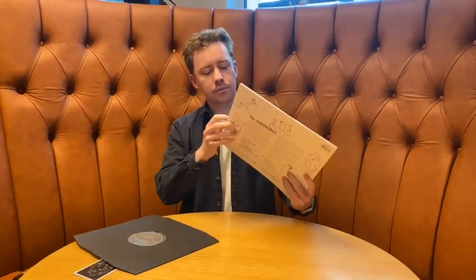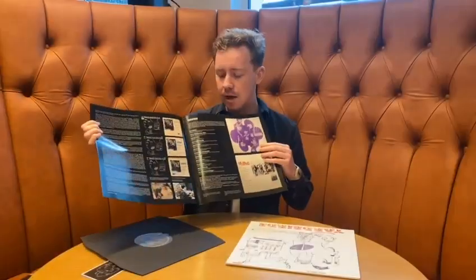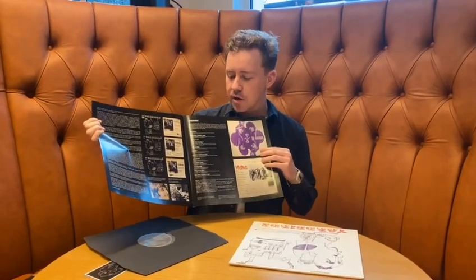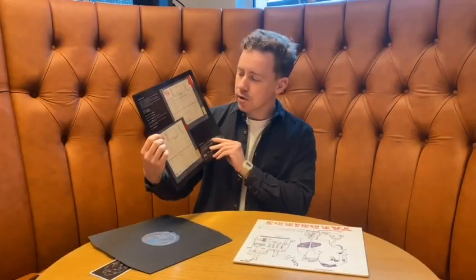It also comes with a four-page booklet with liner notes by journalist David French, who wrote a biography on Keith Relf, the singer of the Yardbirds. Really detailed notes, comes with some memorabilia from the time, some photos, and all the track-by-track information about the performances and the recording information. And on the back we have some photos of the original master tapes and all the other credits.